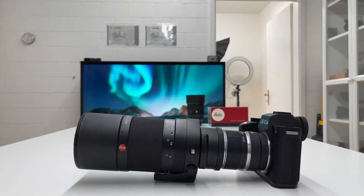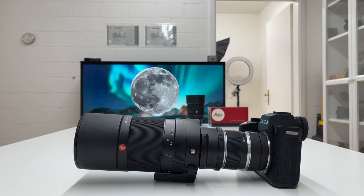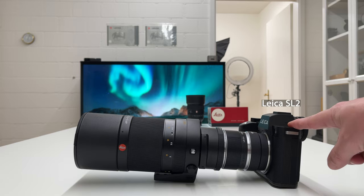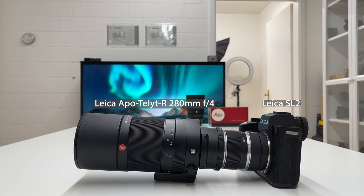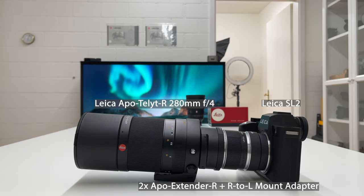Welcome back to my channel. This is a short video about crazy Leica moon photography. What I'm going to show here — and you can see it in front of me on the table — is a setup which is a bit crazy. At least in my opinion it's totally unusual and also creative. What we have here is my Leica SL2 camera body, a Leica R lens, and various other gear, all stacked together and mounted on the Leica SL2.